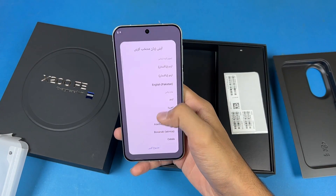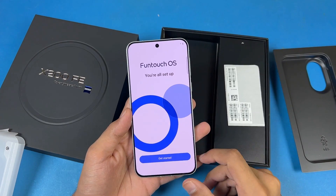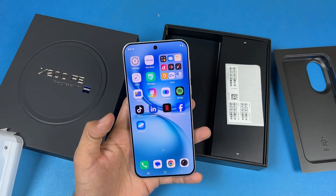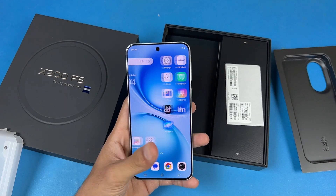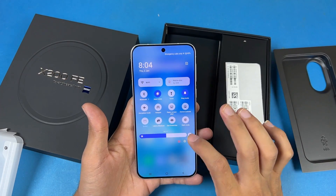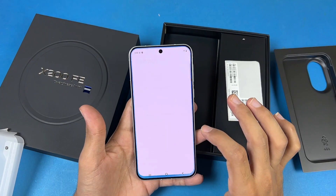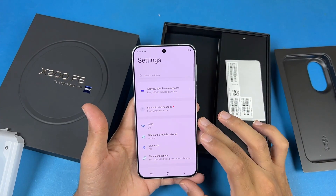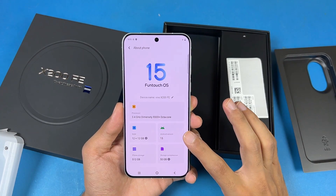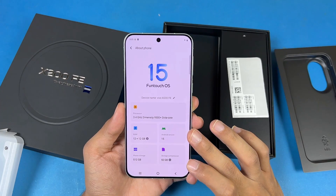So now let's quickly set up this phone — this is the first boot of the Vivo X200 FE. Here are all the pre-installed apps we have inside this phone — not a lot of bloatware I would say. The notification panel looks good. The display is really really bright and the bezels are really thin on this Vivo X200 FE. This one is running on the latest Android 15, and we also have Vivo Funtouch OS version 15.